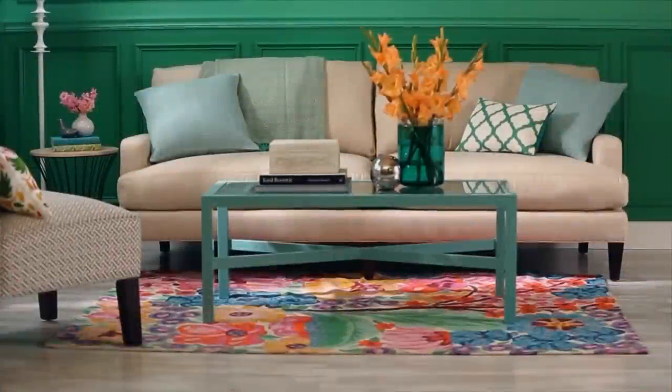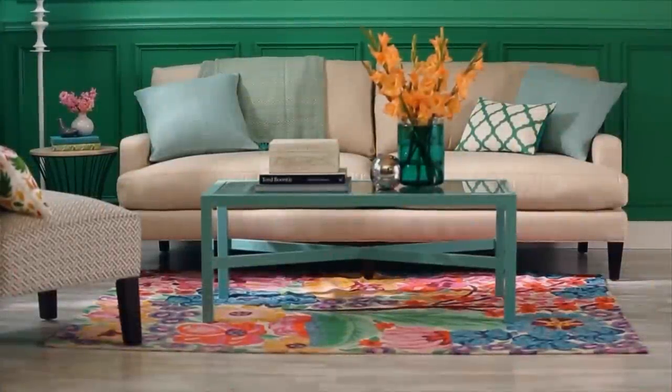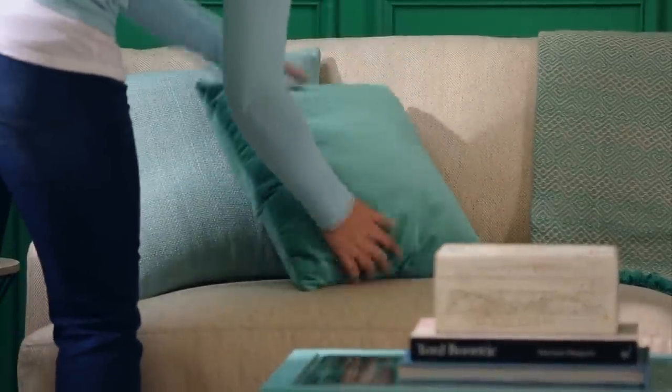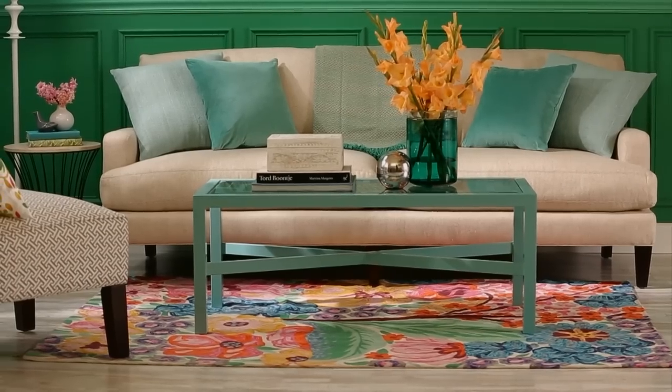Place another pillow and throw for balance. Varied shapes and patterns keeps the look interesting and simple. Create the same arrangement on both sides of the sofa for a traditional look, layering in large pillows with small pillows in front.